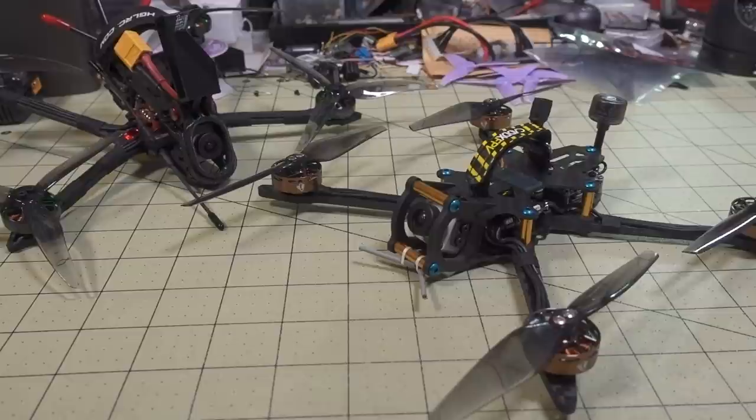Typically, most people will adjust their motor KV if they want to run a higher voltage pack. For example, on the 250 here, this is a 2400 KV motor, and I was running it on 4S.